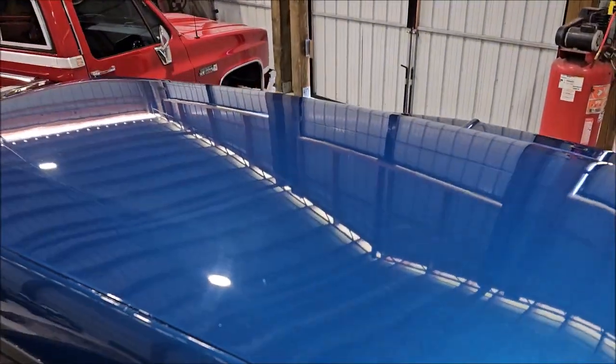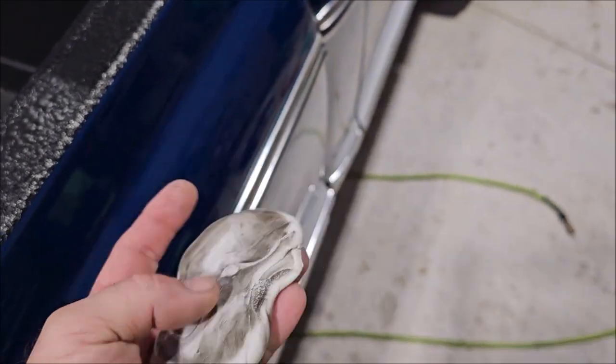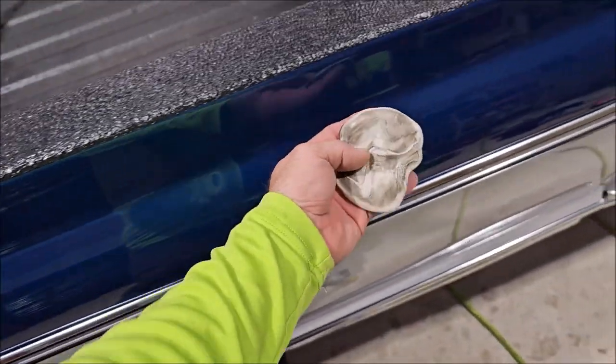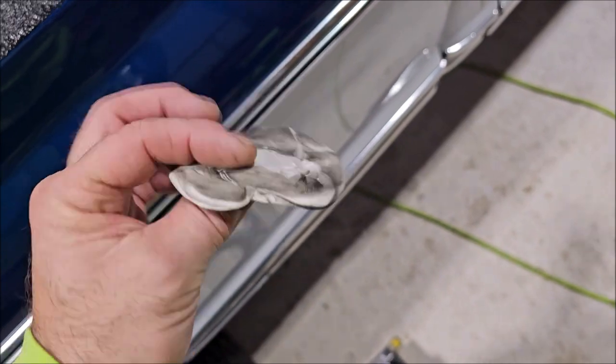The roof had this gunk all over it. I do not know about the rest of the vehicle. It seems like there's something on there, but not nearly as contaminated as the roof was. I got it all off.